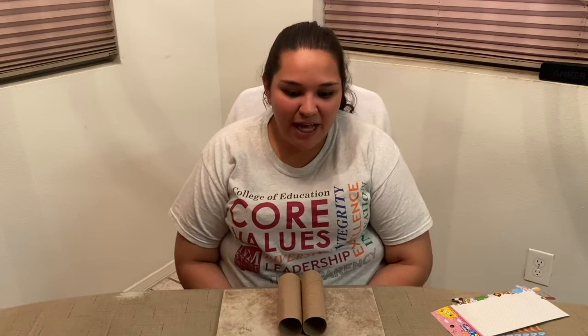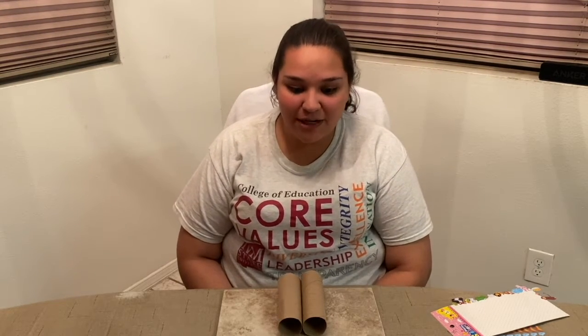Hi everyone, and welcome to the fourth and final episode of the ASL Apprentice series. Today, we'll be learning how to sign different animals. What better way to learn the signs of the animals than to go on an animal adventure? To help us go on an animal adventure, we're going to need an adventure tool — binoculars. Binoculars help you see animals from a far away distance but close up.